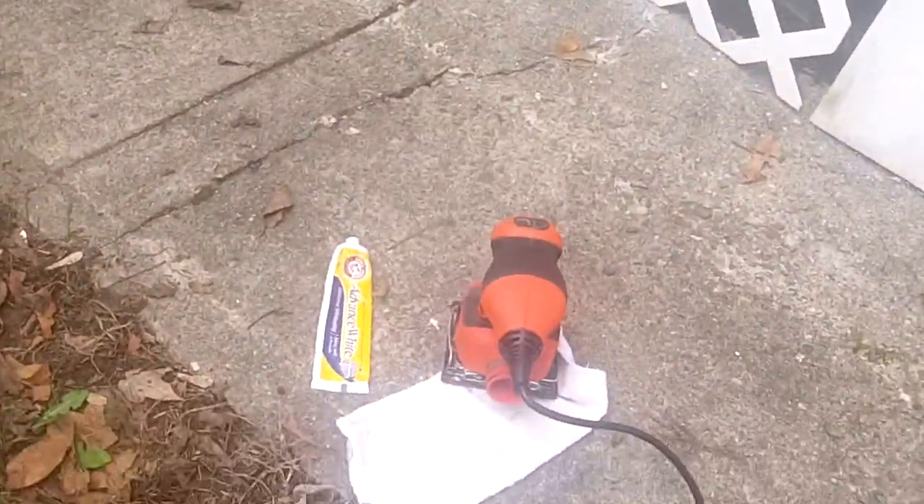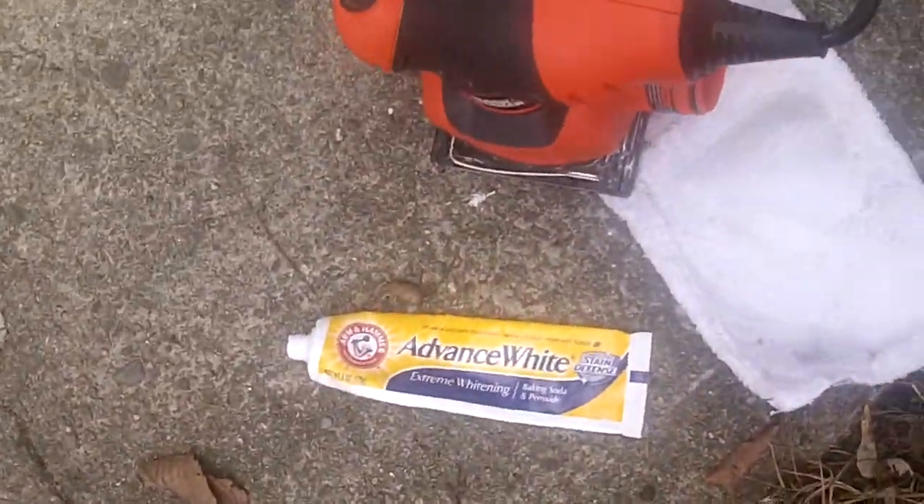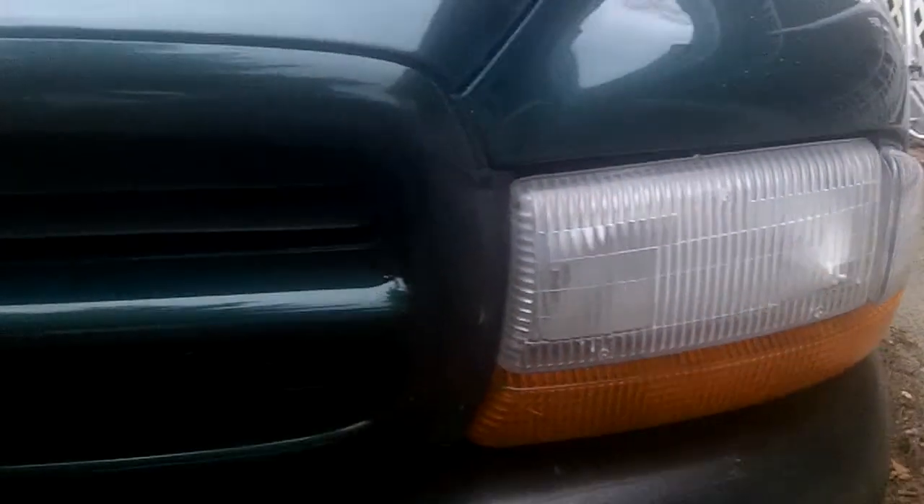So if you get yellow headlights, just grab your orbital sander and your Arm & Hammer advanced whitening toothpaste, or any whitening toothpaste, and go to town. That works pretty good.